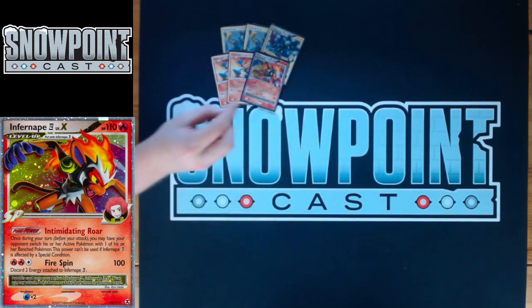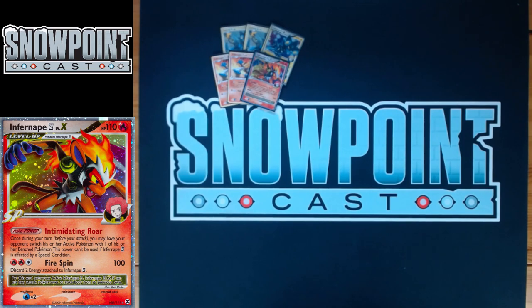You also play one Infernape Level X. It has 110 HP, free retreat, and a weakness to Water. Intimidating Roar is the power — similar to Luxray's power but a bit different. It lets you force your opponent to switch their active Pokémon with one of their bench Pokémon, and you can use it every turn. If your opponent is stalling with something in the active, Intimidating Roar forces them to switch and then you're attacking something relevant. That's your big attacker in the deck.